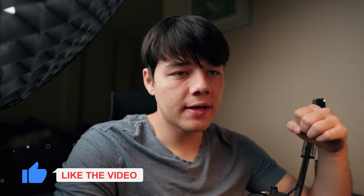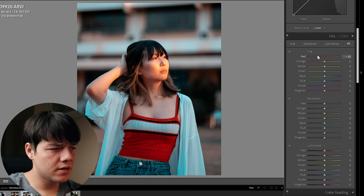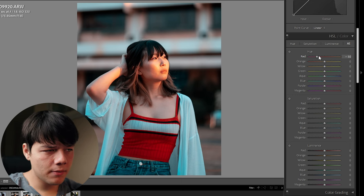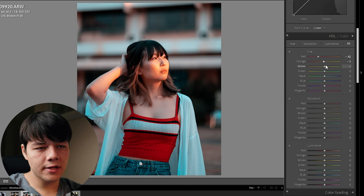I prefer editing this way because it allows me to really fine tune all the colors. Now that we've done our basic adjustments, let's head over to the HSL/Color tab and really nail in those colors. First things first: always focus on your skin tones — everything comes after that. So we're just going to adjust the reds here. Her lips are looking a little bit on the pale side, but you've got to be very careful because skin tones are always orange, red, and yellow.